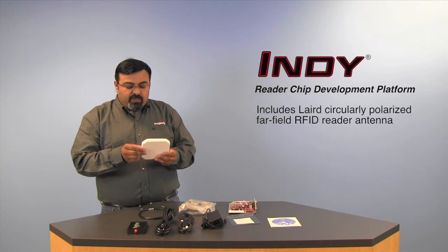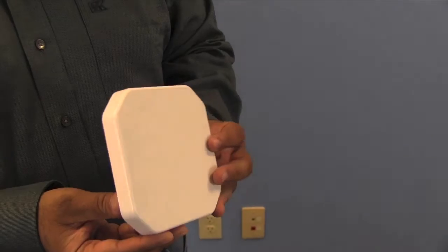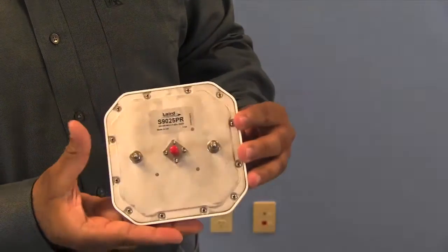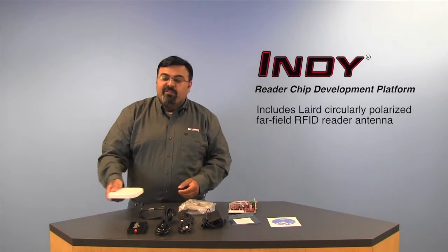We also include a layered far-field antenna. This is a circularly polarized antenna with 5.5 dB of gain. It's an excellent compact performer and a great addition to the development platform.